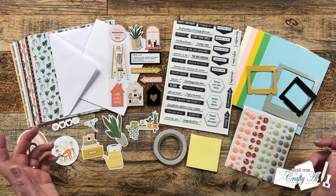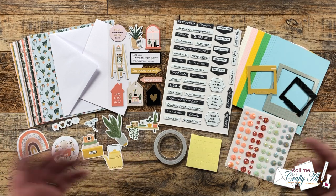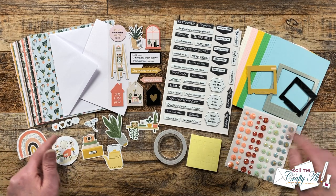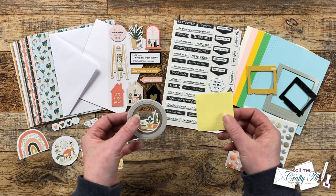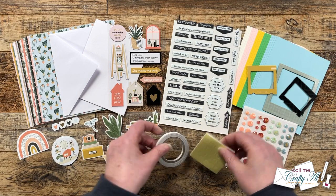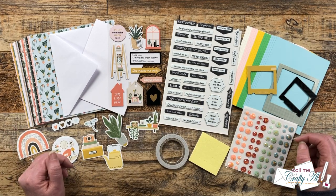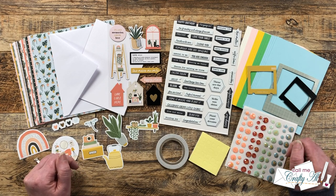I think this is a great idea if you want something quick and easy to make, or maybe you have a crafty friend or family member who's new to card making and you could get them one of these, because it even comes with the adhesive you'll need to put your cards together. Since it's the beginning of a new month and I wanted some quick and easy cards, I thought I would pair it with...